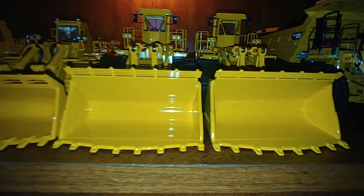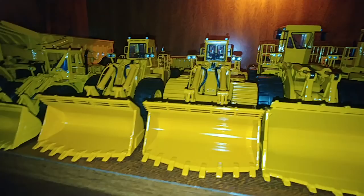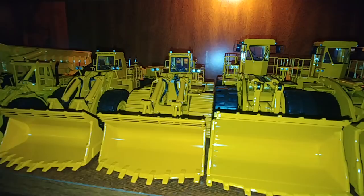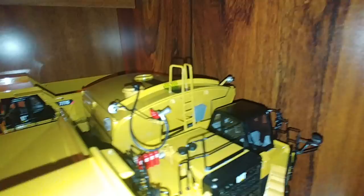I believe the buckets are similar on these — there's a little bit of difference to them. So obviously they're different machines, but they should be the same bucket configuration. Next, we have the 777Gs — this is the off-highway truck, and on the far right is the water tanker, the mega water tanker.